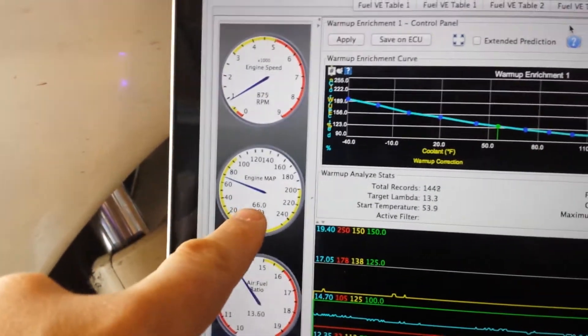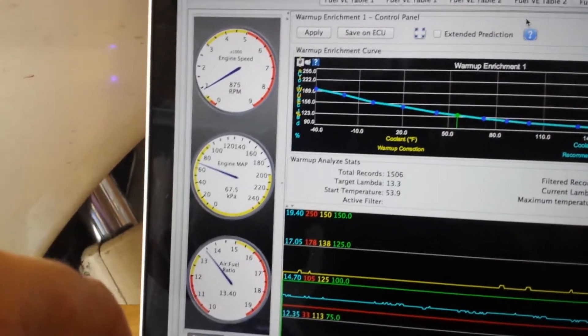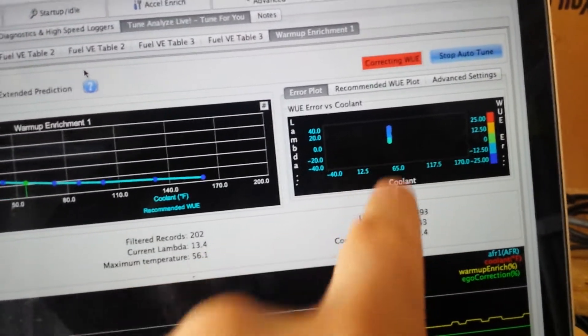You can see here's the manifold air pressure — ambient here is about 80 to 85 — and here you can see it's starting to build up calculation errors to try to figure out how to correct our line.